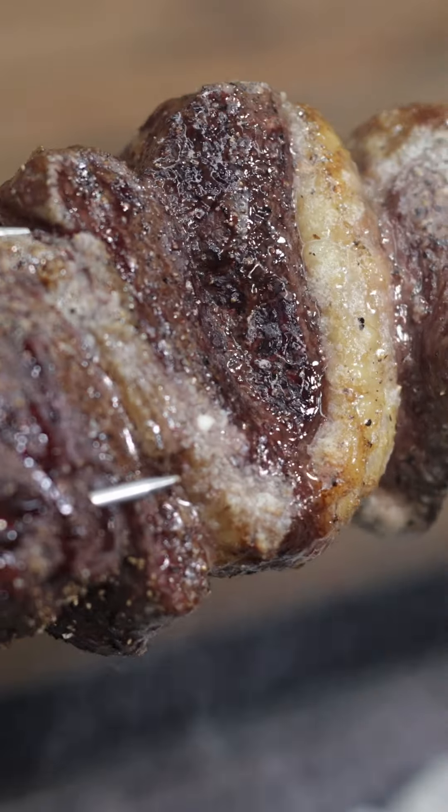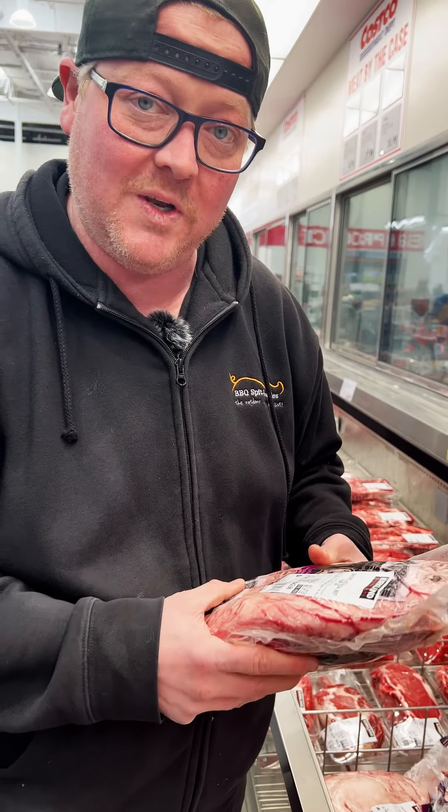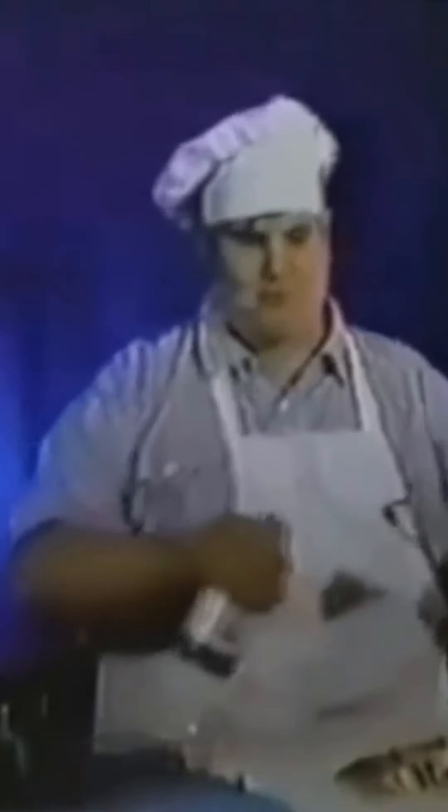Rum cap — so good on picanha. Put it in the smoker, sear it off. All that fat melts into the meat. It's so, so good.